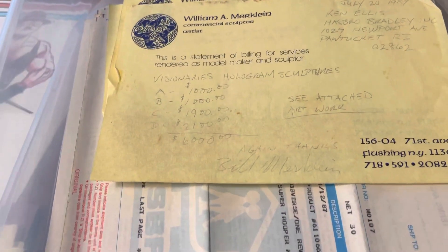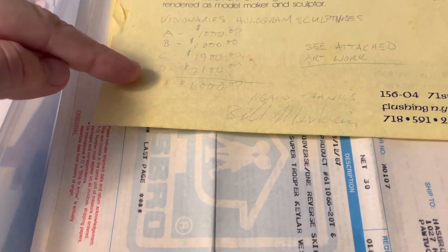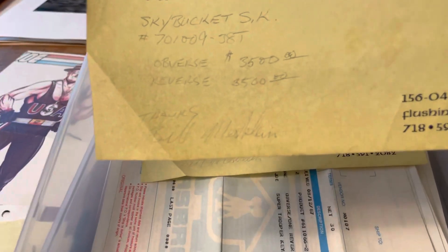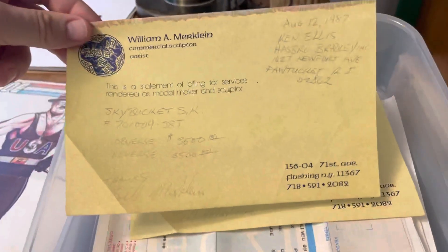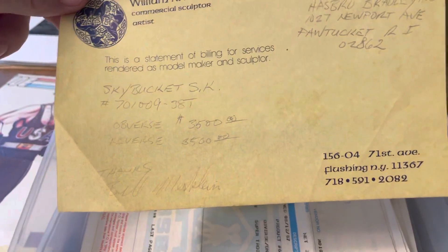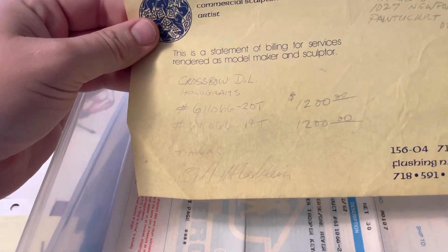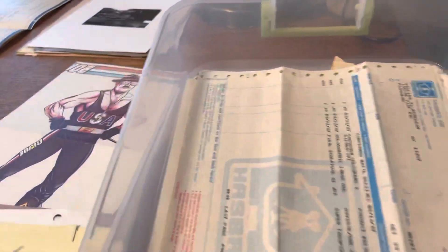And then these are the invoices that he would send — they're handwritten, not all of them, but it's interesting to see which characters he was working on and what he billed for it. For example, this is A, B, C, D — a thousand, a thousand, nineteen hundred, and twenty-one hundred, for a total of six thousand. Sky Bucket, obverse meaning one side and reverse meaning the other side — thirty-five hundred dollars each, so seven thousand dollars to sculpt the holograms for that vehicle.